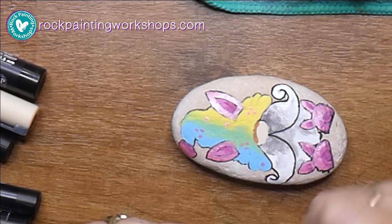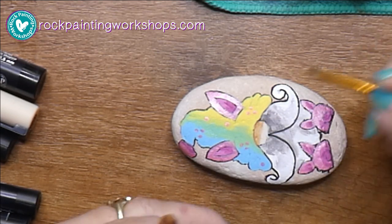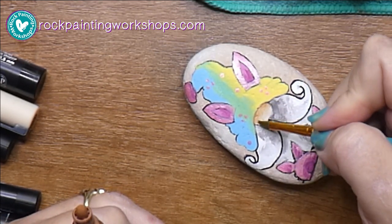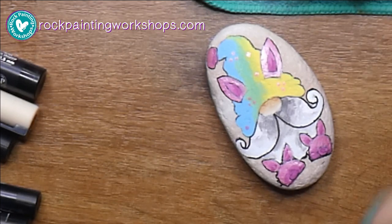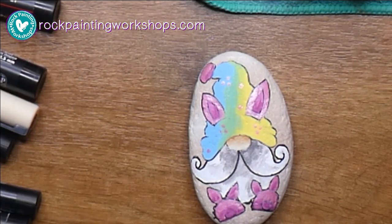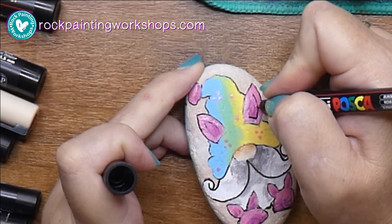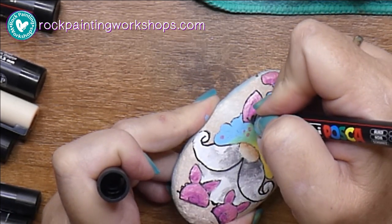I forgot to shade his nose. With the skin colour I do a beige, and when it's dry I just take my brown and do a bit of blending - that creates shadow, since his hat would throw a bit of shadow down on top of the nose. Let's have a look at him. I'm not going to add too much decoration onto his hat, but you can add as much as you like.